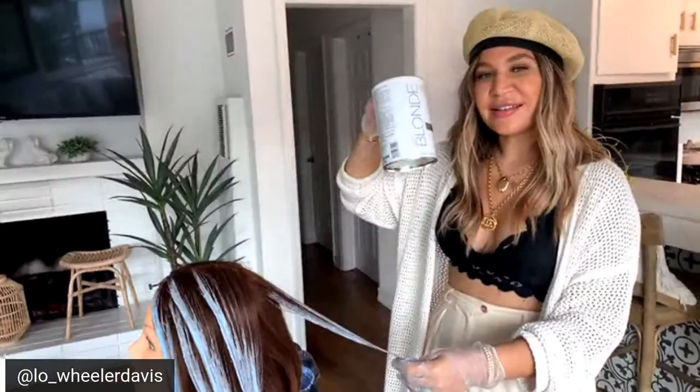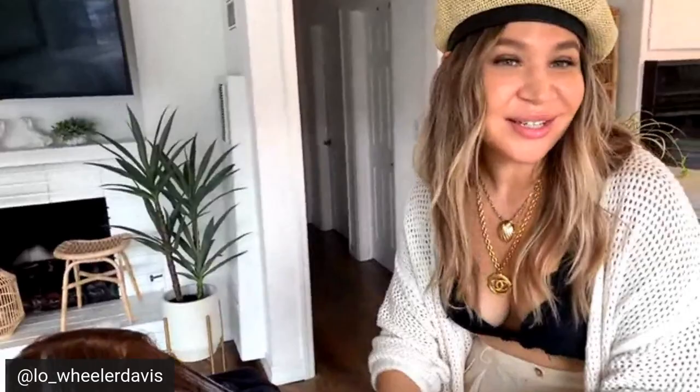We have a very special contest — whoever wins gets some amazing Kenra gifts: the blue powder lightener and some hand-picked toners by me. I'm going to let Kenra and BTC know exactly what my formulas are, and one very special winner will get a Kenra kit of my favorite balayage recommendations. You can follow me at lo_willardavis — see you there!